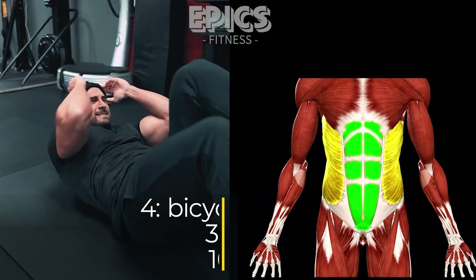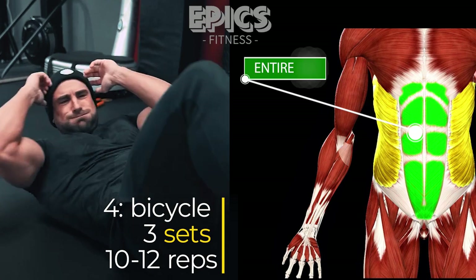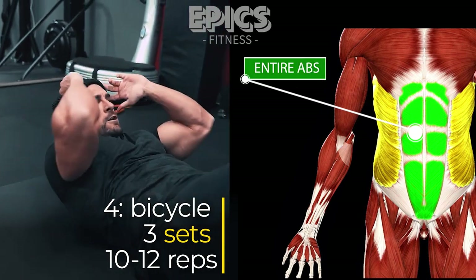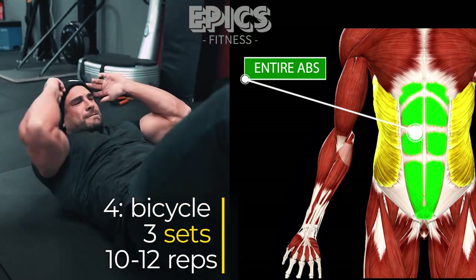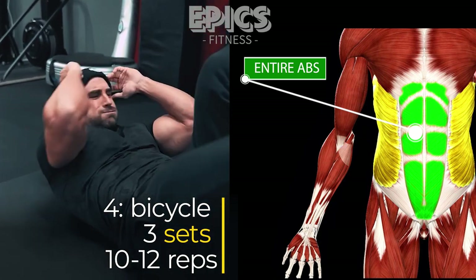Exercise 4: Bicycle — Rectus Abdominus. Time to activate your rectus abdominis, commonly known as the six-pack muscles, with the bicycle exercise. Lie on your back, place your hands behind your head, and bring your knees towards your chest.